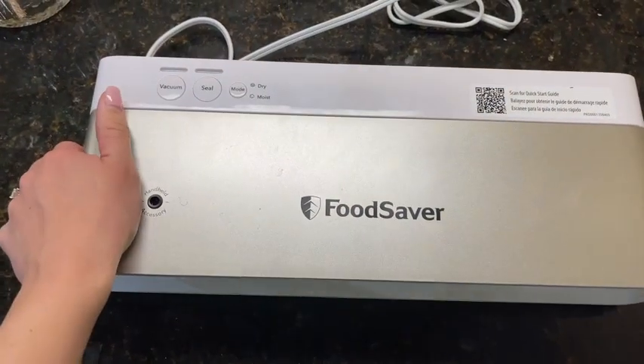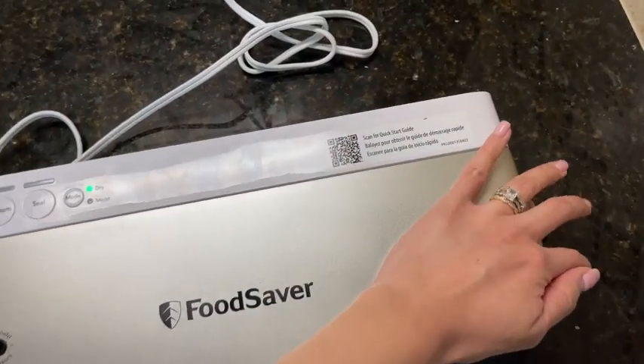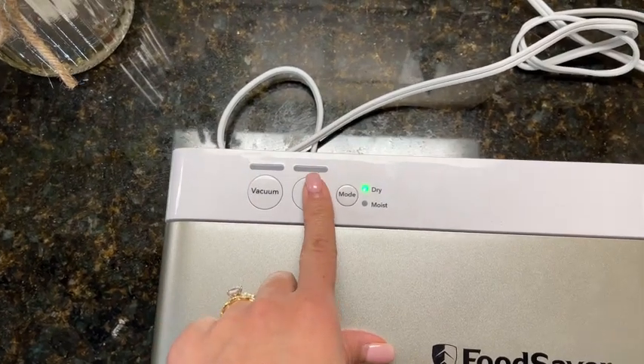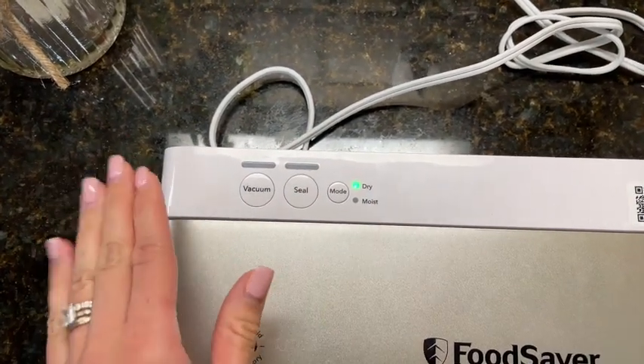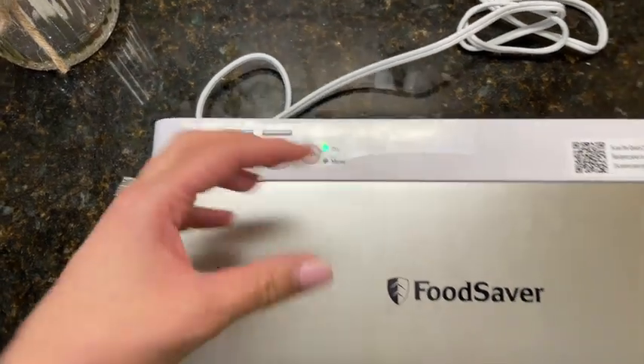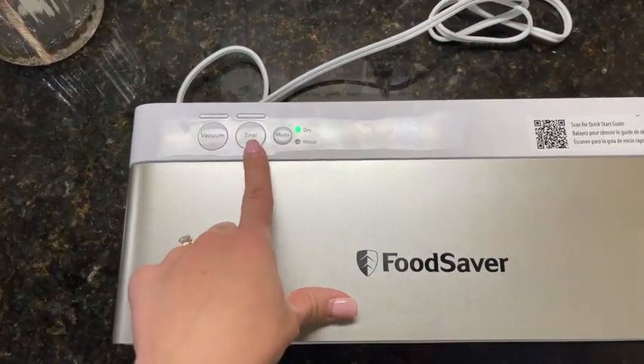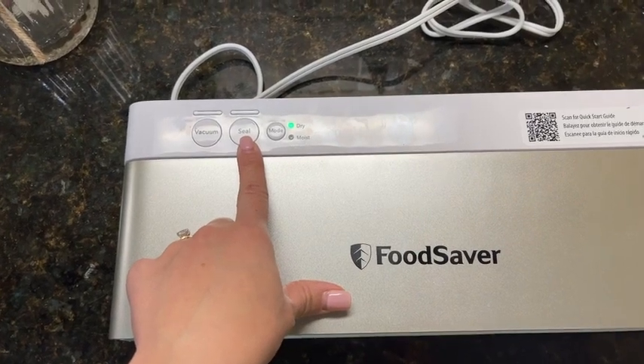This right here is the sealing strip, same thing on the top. When you close it off you gotta press it kind of hard so it locks in. You don't have to worry about pressing vacuum and seal — it's gonna do all the work. All you have to do is press vacuum and it will take all the air out, and once there's no more air it will seal the bag automatically.